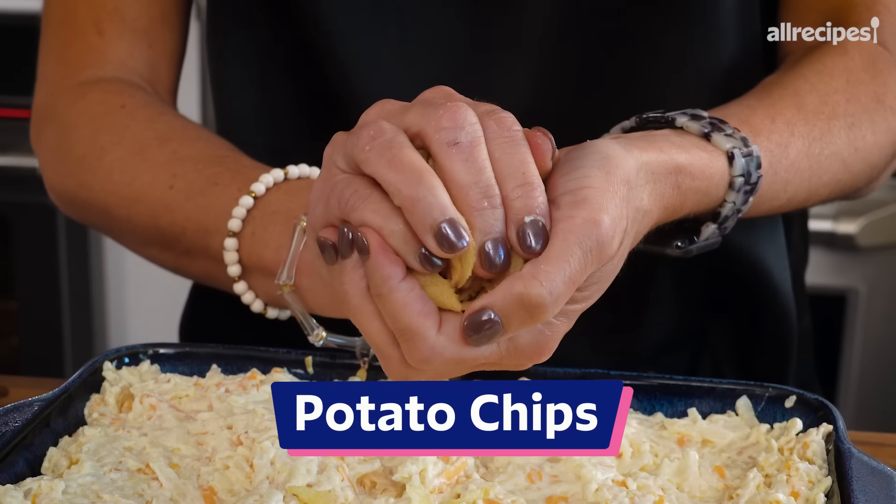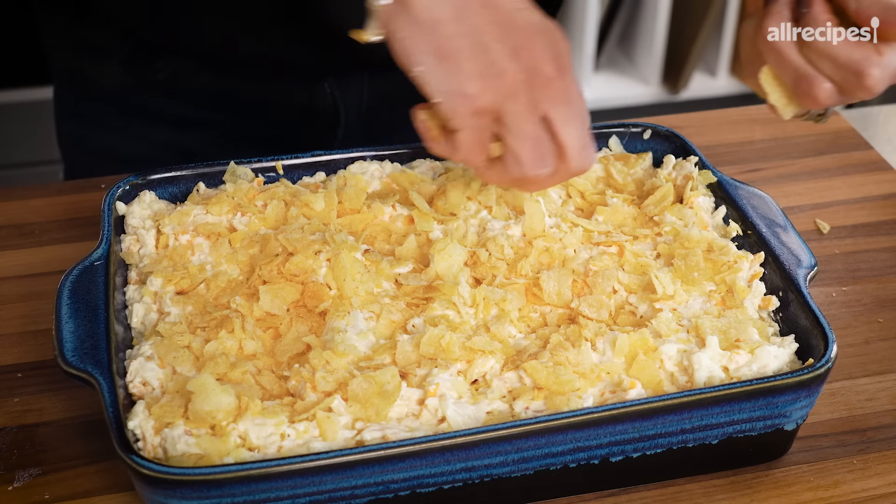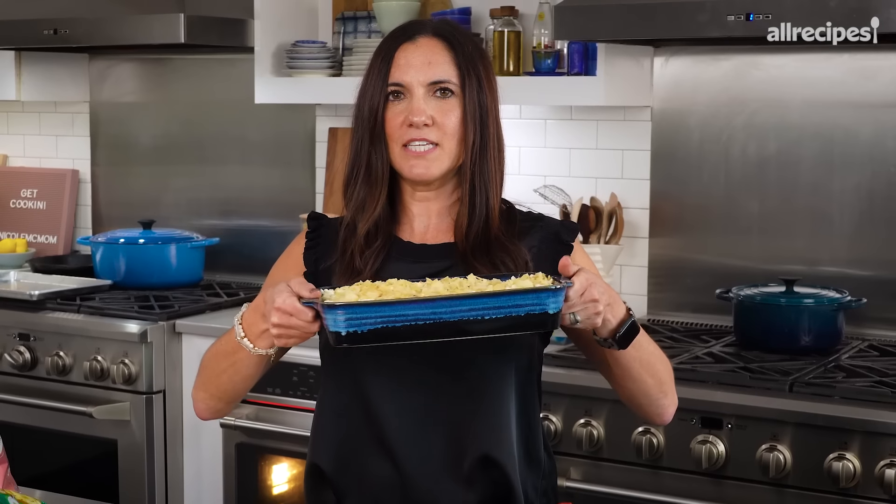Or a kettle cooked chip — I'll go with this. So all you want to do here is crush it up and put it on top. It's the best part, don't be skimpy here. This goes into the oven uncovered at 350 degrees until it's gooey and bubbly. It's going to take about 45 minutes.